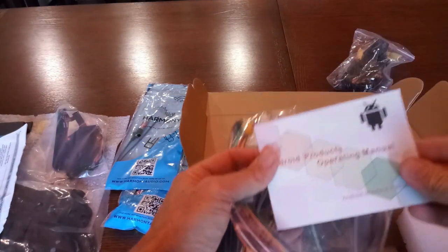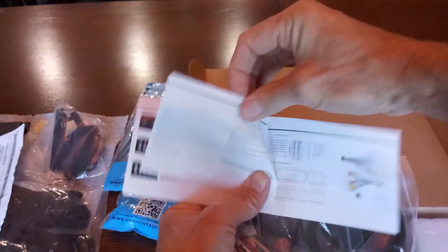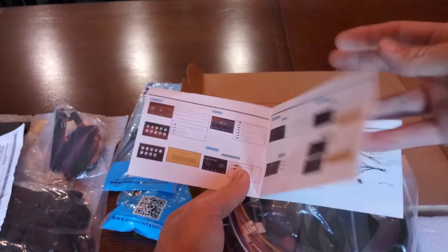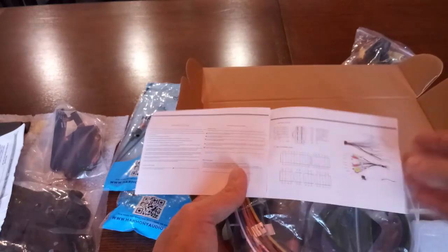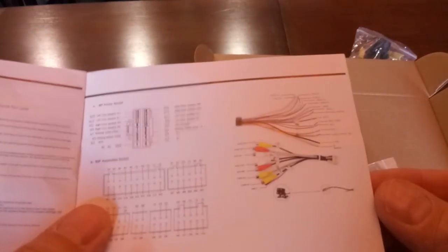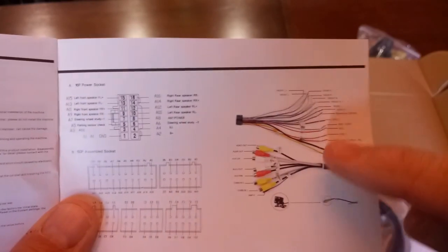Then all the good stuff — the operating manual, which is about four pages, and a little diagram showing what each wire is supposed to be.